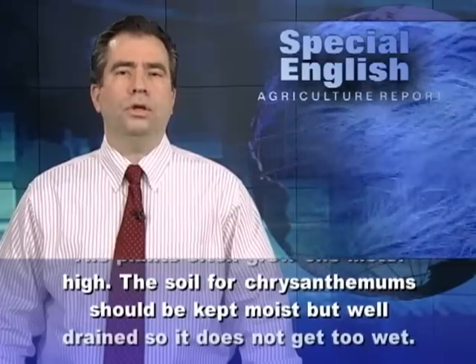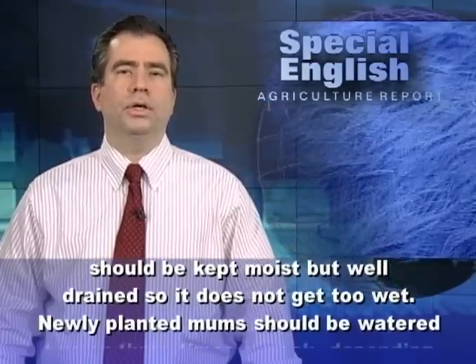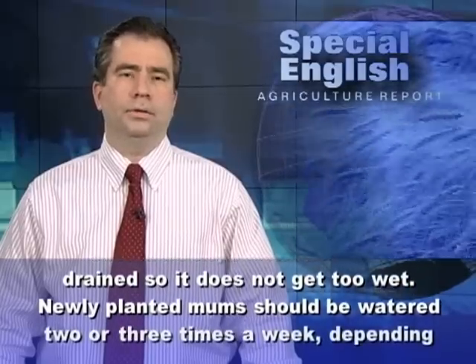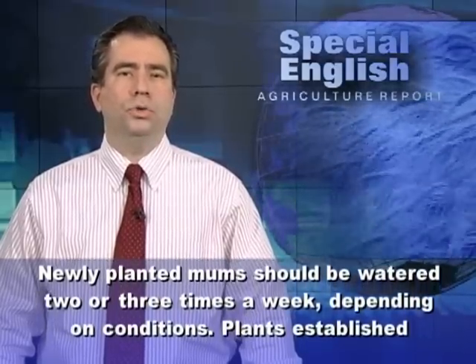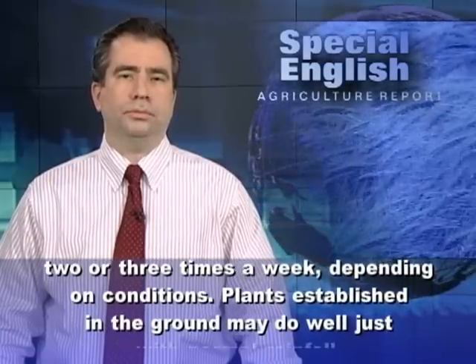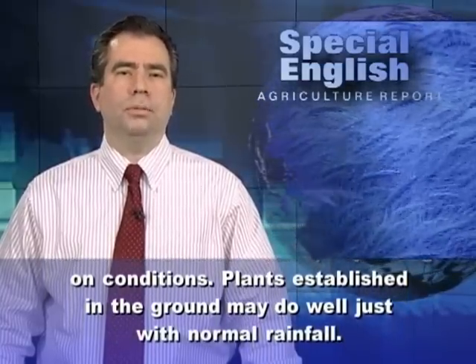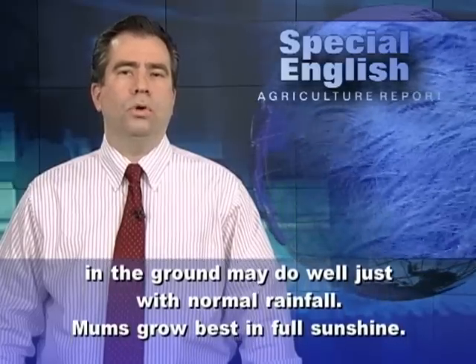The soil for chrysanthemums should be kept moist but well drained so it does not get too wet. Newly planted mums should be watered two or three times a week, depending on conditions. Plants established in the ground may do well just within normal rainfall.